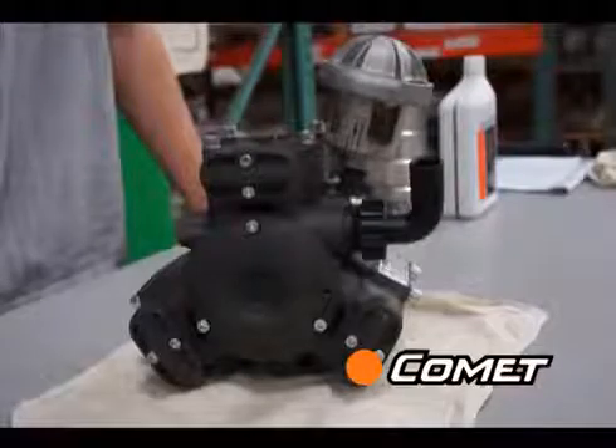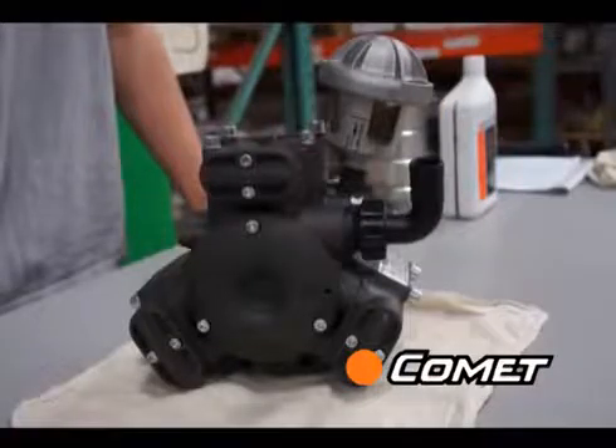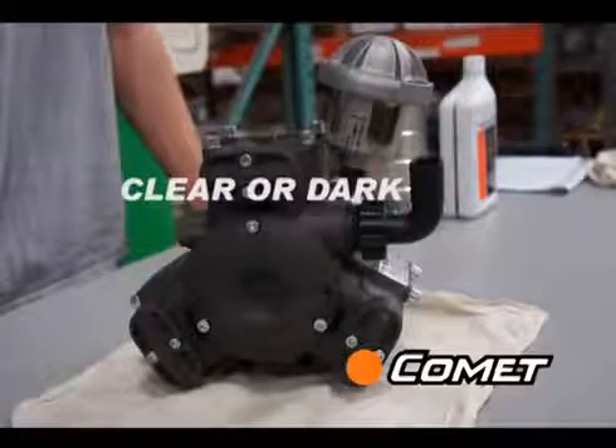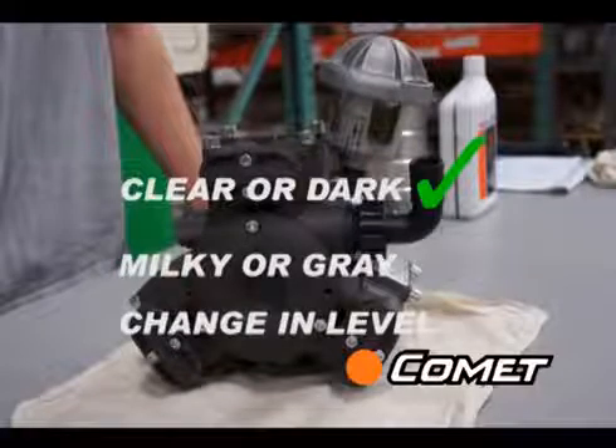First, check the oil sight glass for a change in oil level or a milky color. Clear golden or a dark color is okay, but a milky white or gray color, or a change in oil level, could indicate a torn diaphragm.